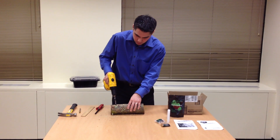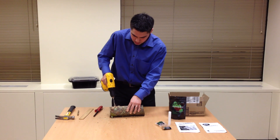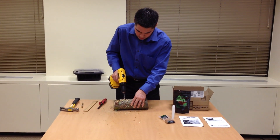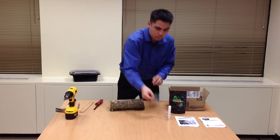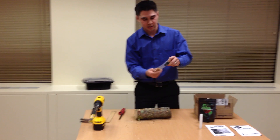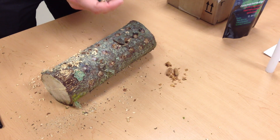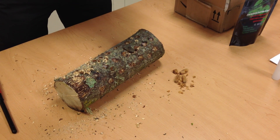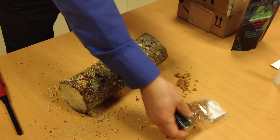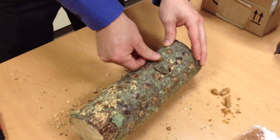I'll go ahead and drill another hole here. Once you've drilled your holes, you want to go ahead and pull out the inoculated dowels. I've already pre-drilled and waxed some of them to speed up the process a bit. Then you're going to push the dowels into the log — you want to make it flush, and there should be a little extra room on the bottom.